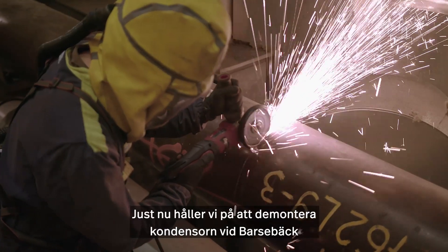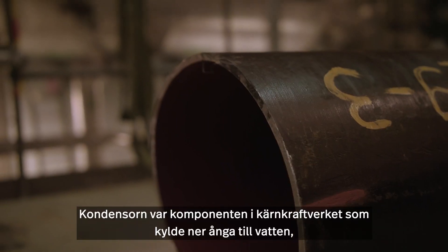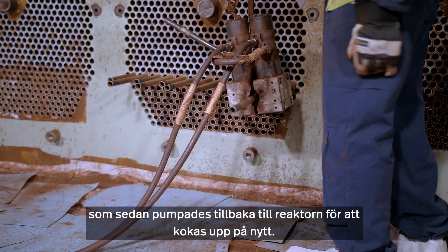Right now we are dismantling the condenser at Barsebäck Power Station Unit 1 and 2. The condenser was a component of the power station that was cooling down steam to process water, to return to the reactor to get heated again.